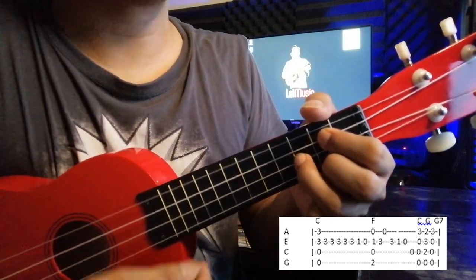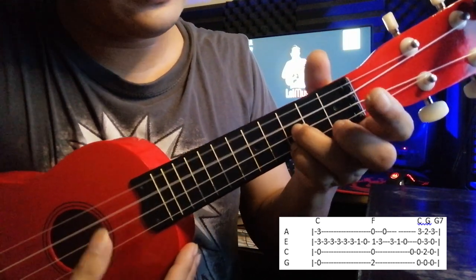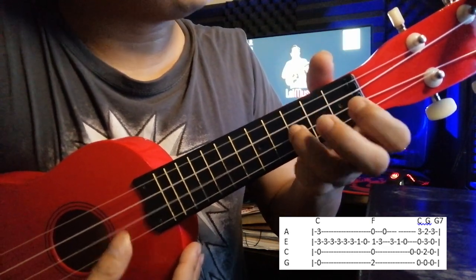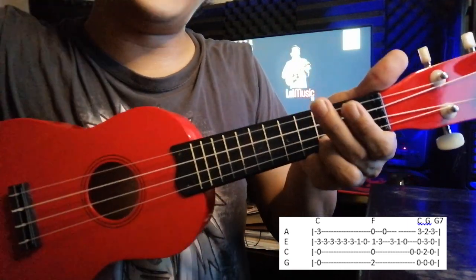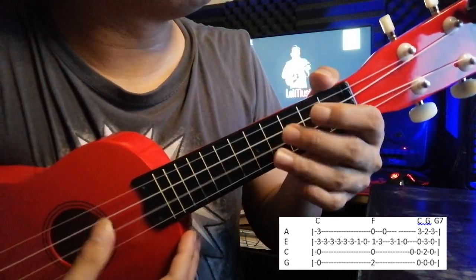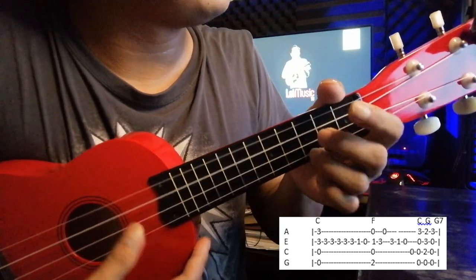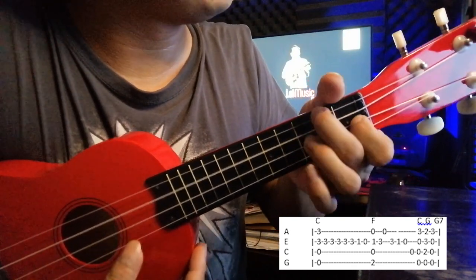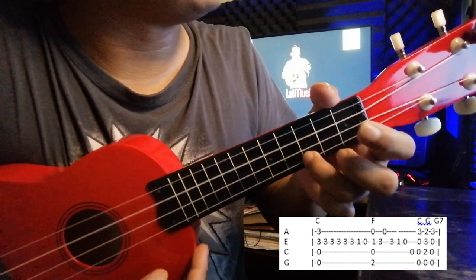Then: zero, C, G, and back to C. If you're going to play the whole verse, it goes like that.